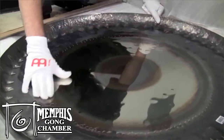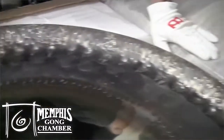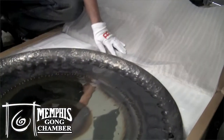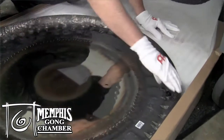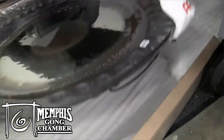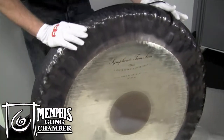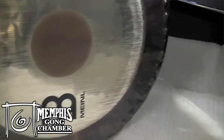Oh wow, look at that. That's pretty. Look at that color. This is the back side. That is beautiful. It's pretty awesome.